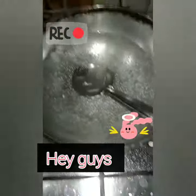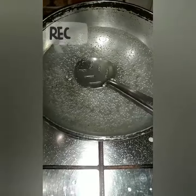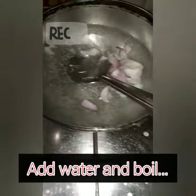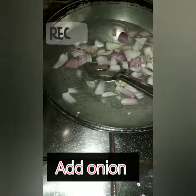Hey guys, welcome back to my channel, this is Sinduja. I am going to share my favorite snack items today.